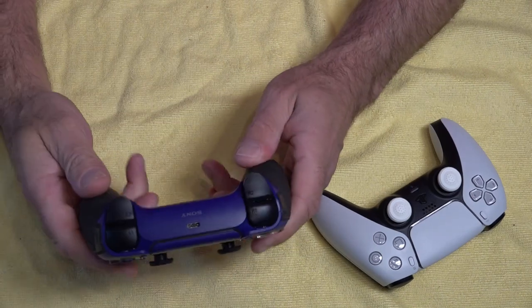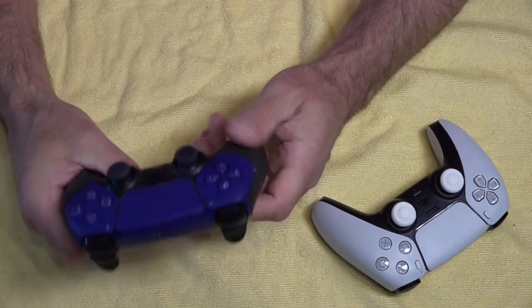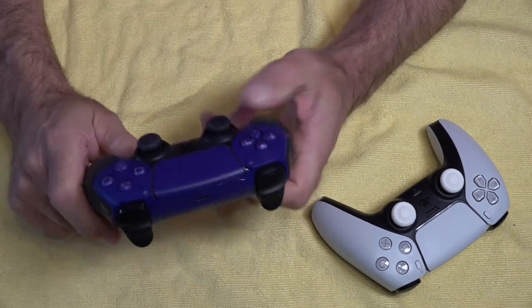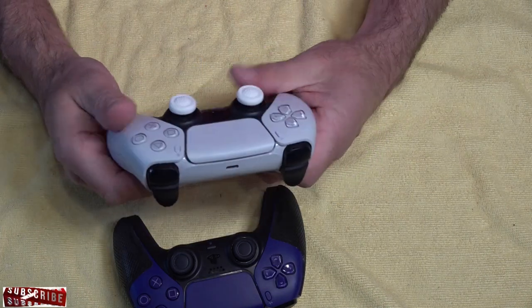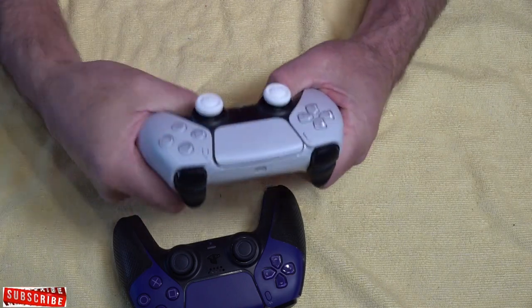They are removable if you want to remove them. The grip is fantastic — it just feels a lot more grippy, more comfortable to hold, especially in long gaming sessions if you're playing COD. But when you compare it to a standard controller, it's just slippy and feels weird. If I'm only holding it lightly, you can see your hands move around.